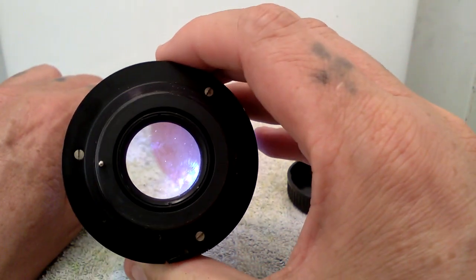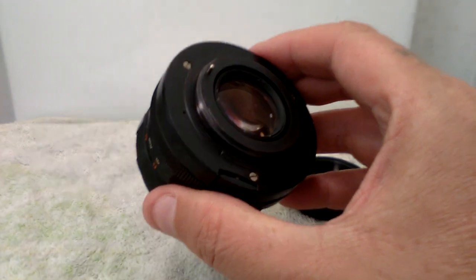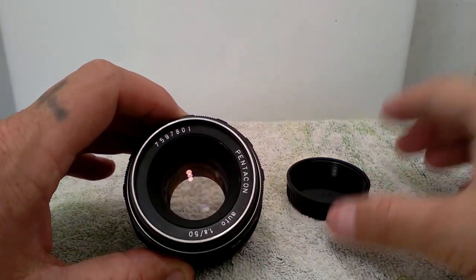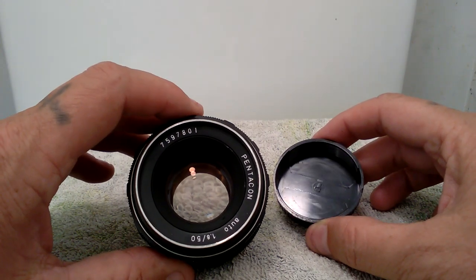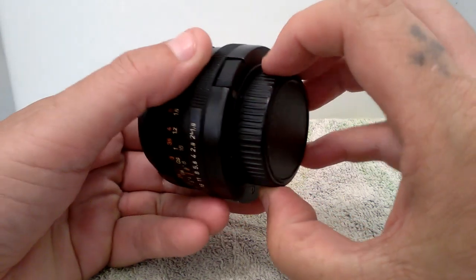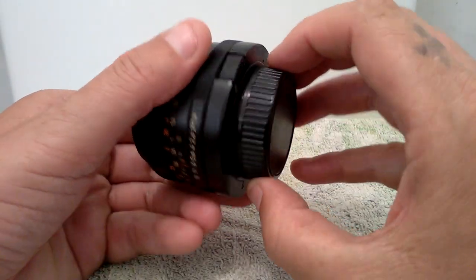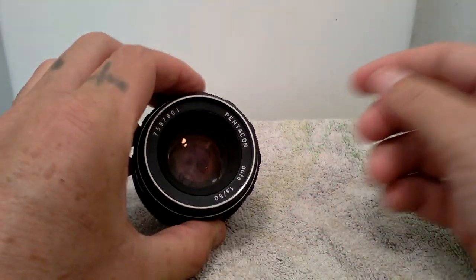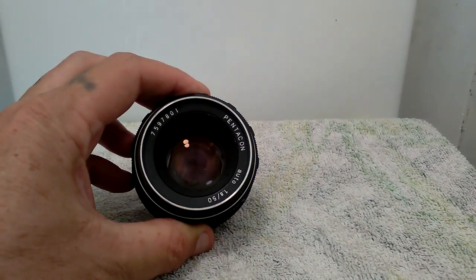This will be placed on eBay.co.uk at a later date. If you would like to purchase this lens, please keep checking my eBay sales page. Thank you for watching the video — add a like or subscribe, there are plenty more videos on my channel.